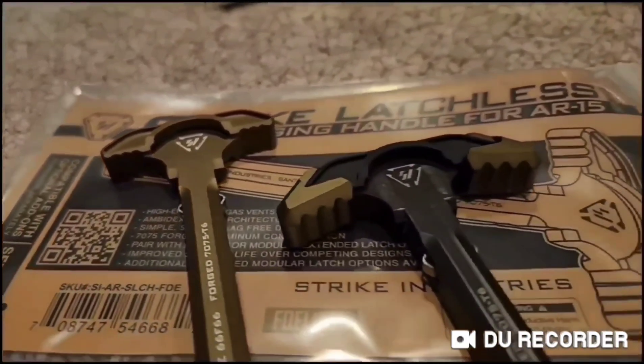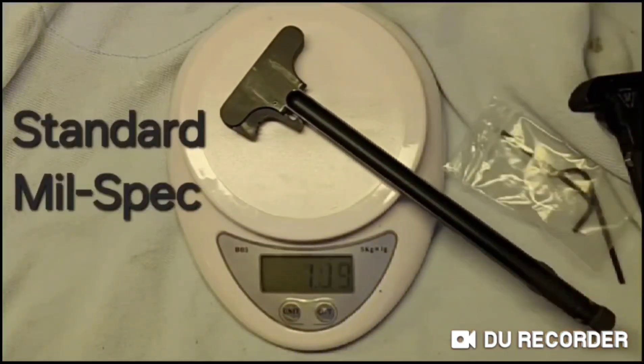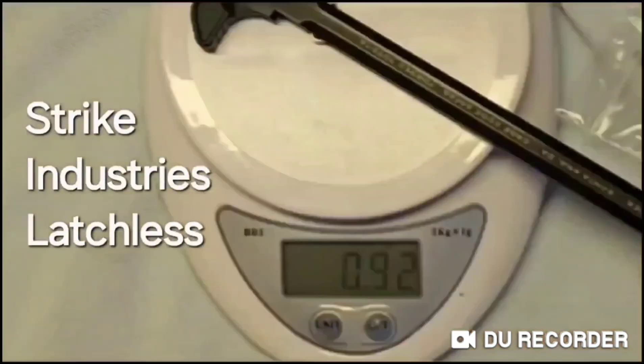I first discovered the Strike Industry latchless charging handle while trying to assemble a lightweight AR. My plan was to find the lightest version of every part on the rifle. My research told me that the Strike Industry latchless was the lightest, even lighter than the mil-spec charging handle.